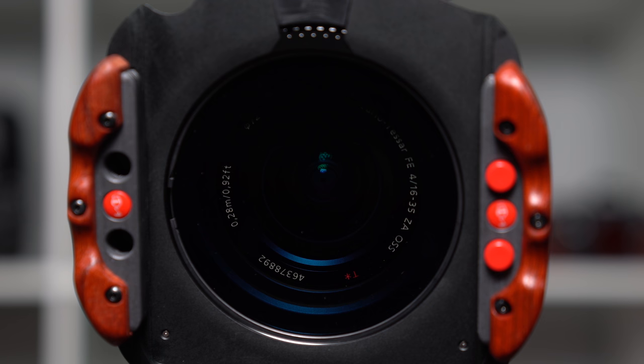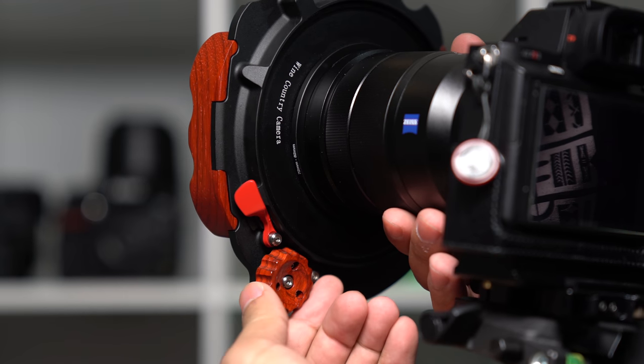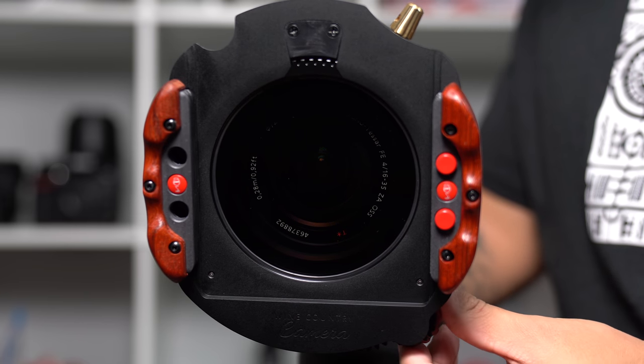This filter system utilizes a removable internal polarizer. The polarizer is mounted inside the body of the holder instead of on the outside like many other filter systems on the market. This eliminates possible reflections and vignetting that occurs when mounting the polarizer further away from the lens. The polarizer rotation is adjusted via a wood knob located on the back of the filter holder, and allows for easy adjustment even when looking through the viewfinder.